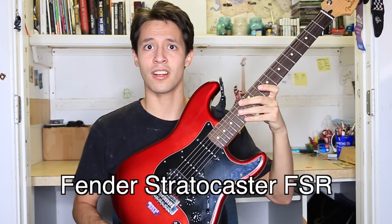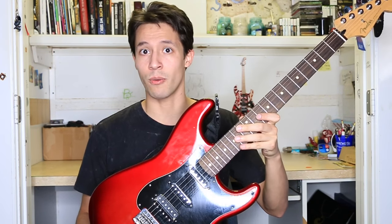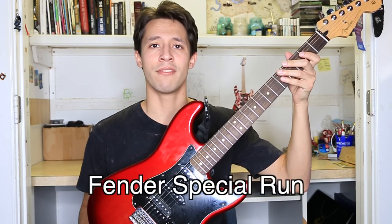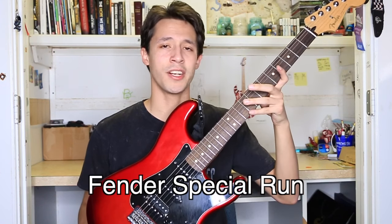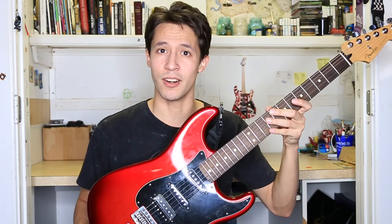As you can see, this guitar comes in a bright candy red burst. It's a sweet paint job, pretty much one of the main reasons I picked it up. Now in case you're wondering what FSR stands for, it basically means Fender Special Run, meaning Fender made this guitar model specifically for one retailer — and that retailer is Guitar Center.